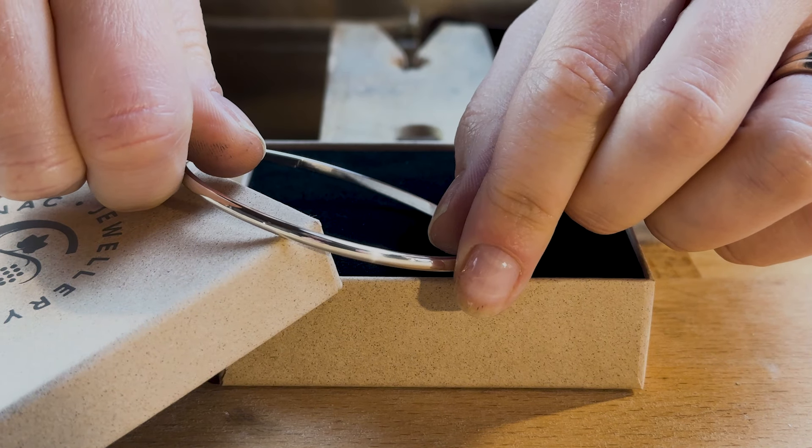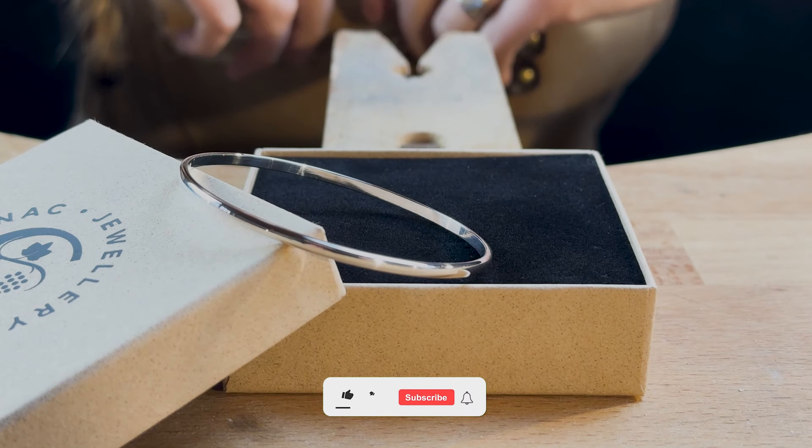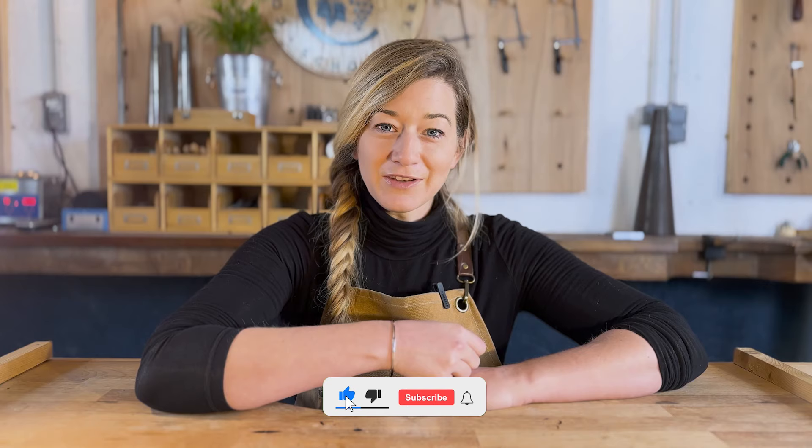And voila, you've successfully made the little black dress of silver accessories — the classic bangle. Thanks for watching. Don't forget to like and subscribe, and hopefully see you all again very soon.